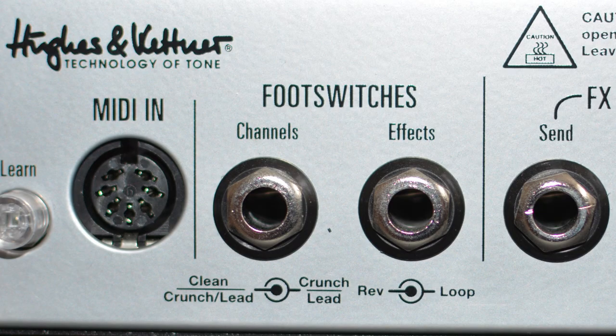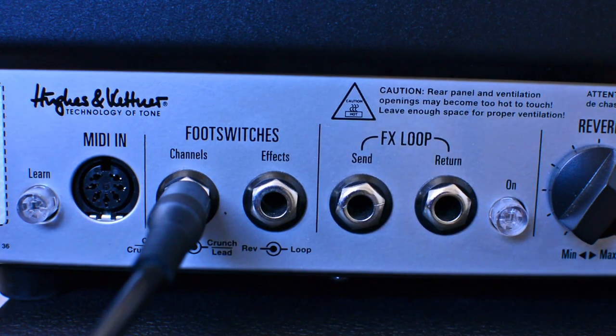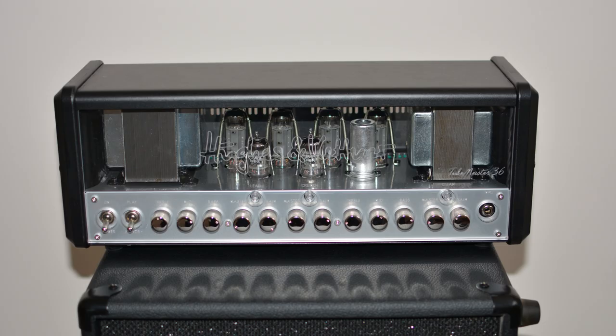You have two jacks for foot switches. I use the channel switch myself. The amp came with a two-channel foot switch — generally you're on clean, when you press button one you engage the crunch channel, and while that's on, when you press two you engage the lead channel. If you want to go straight from a clean tone to the lead channel, just leave button two engaged — it'll glow red — then turn one on and off to achieve clean to lead.